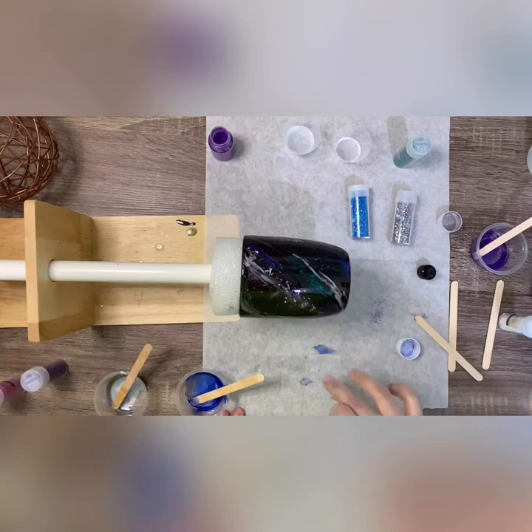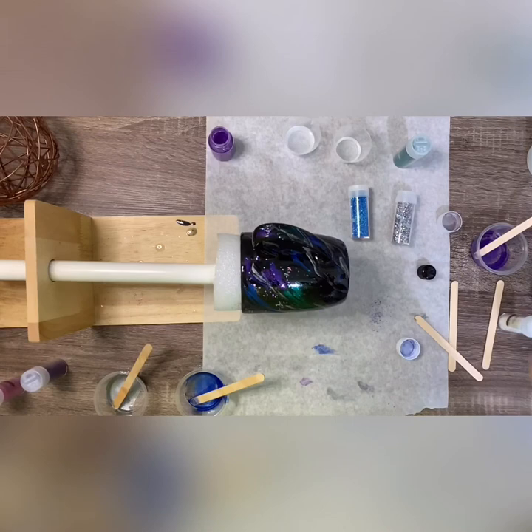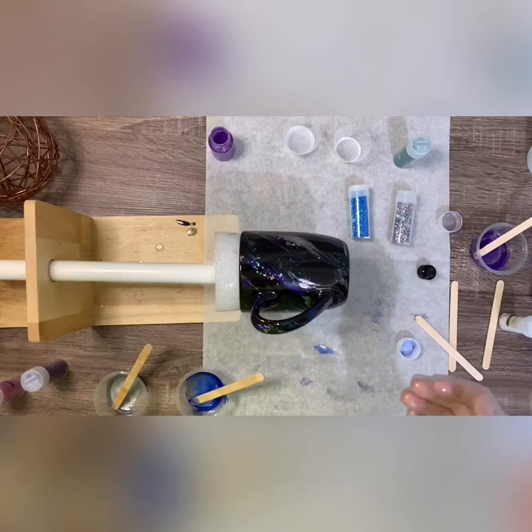Alright, so I'm all done. I'm going to let this turn for probably six or seven hours, maybe a little longer. My epoxy for some reason has not been curing quickly, so it's been taking a little bit longer — I'm going to let this cure for probably six to eight hours. Then I'll be back and we'll do another coat and then we'll be done. I might actually do two more coats, but I'll come back when I do the last coat.